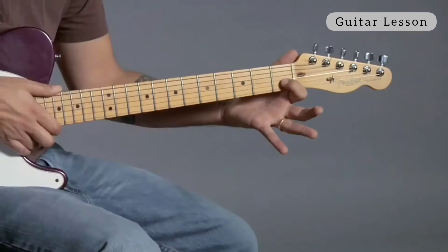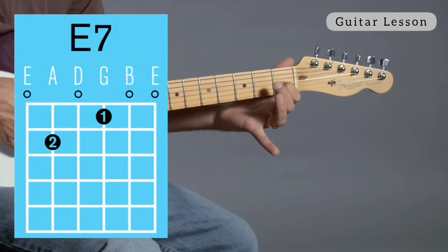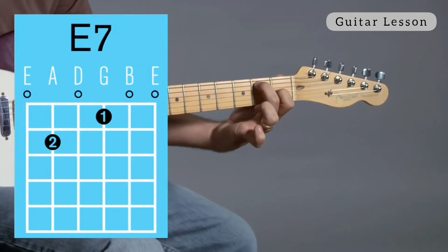E7 is your first finger on the third string, first fret, and then your second finger on the fifth string, second fret. That's all you need — that's E7.